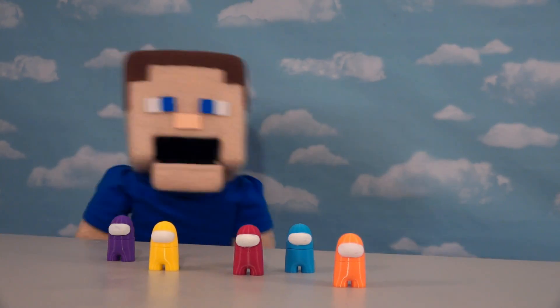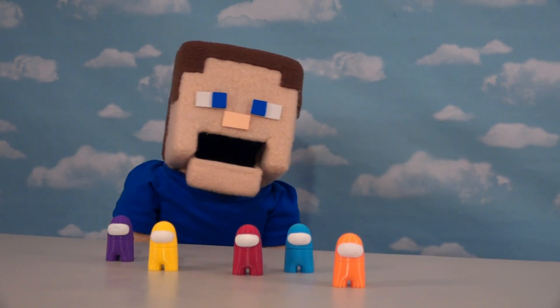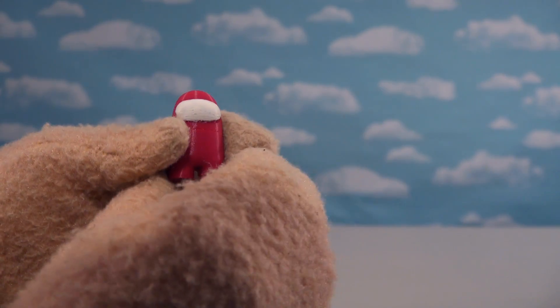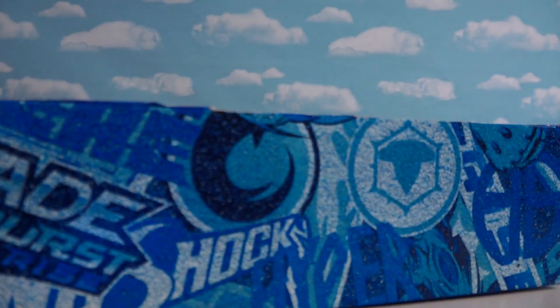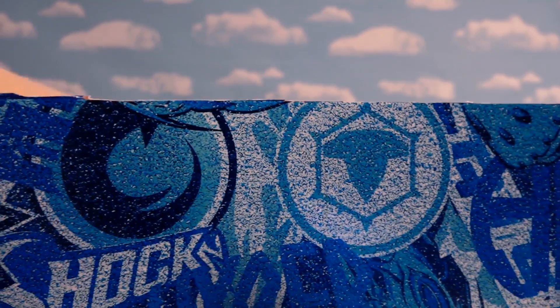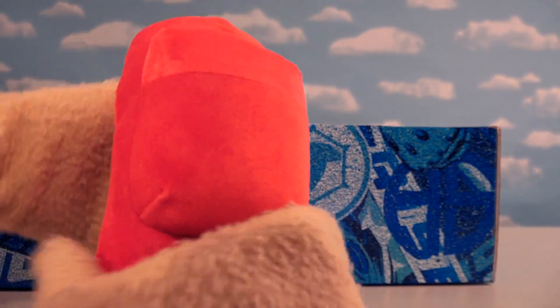Among us fans, today we've got more Among Us items to look at — Among Us plushies. Even though there's no official Among Us merch just yet, it's probably coming. So far we've had to get these bootleg things off eBay, like these action figures here. Same thing goes with plush. I can't wait to check out these Among Us plush because they could be hit or miss. We got a whole bunch of these to look at.